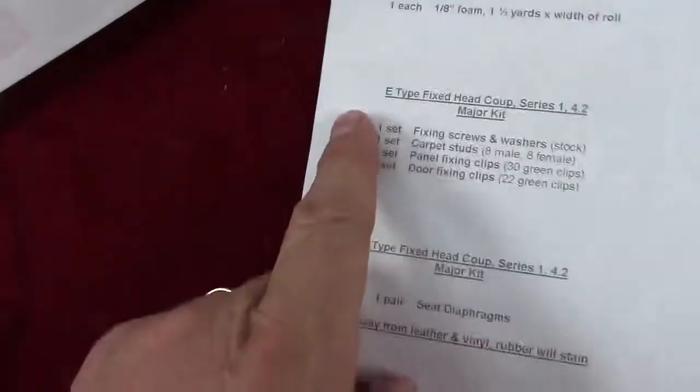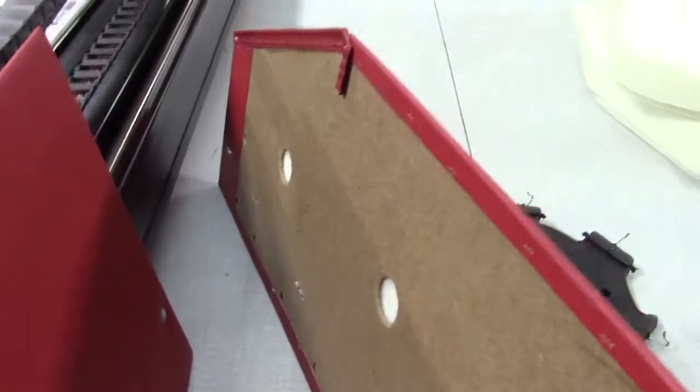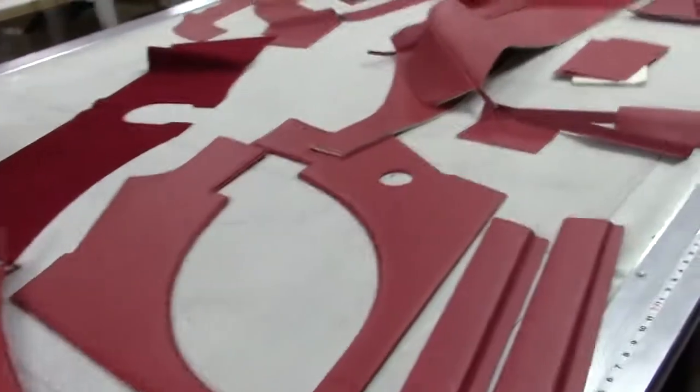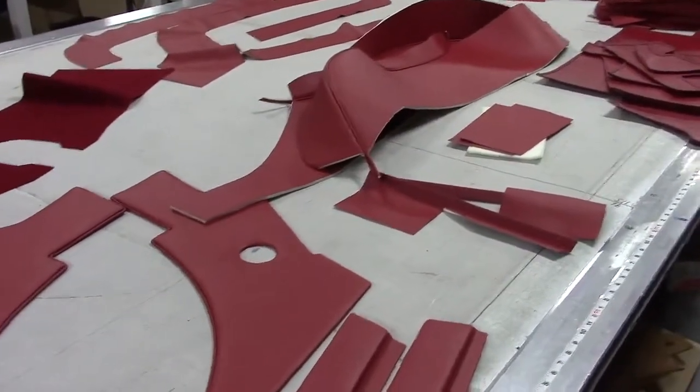So there are the screws, the carpet studs, fixing panels, door fixing snaps. On the doors we include these factory original parts that are necessary to receive the chrome, and you can see how they're installed and supplied that way. That allows you to slip your original chrome or your replacement chrome — we also offer replacement chrome and stock those things.